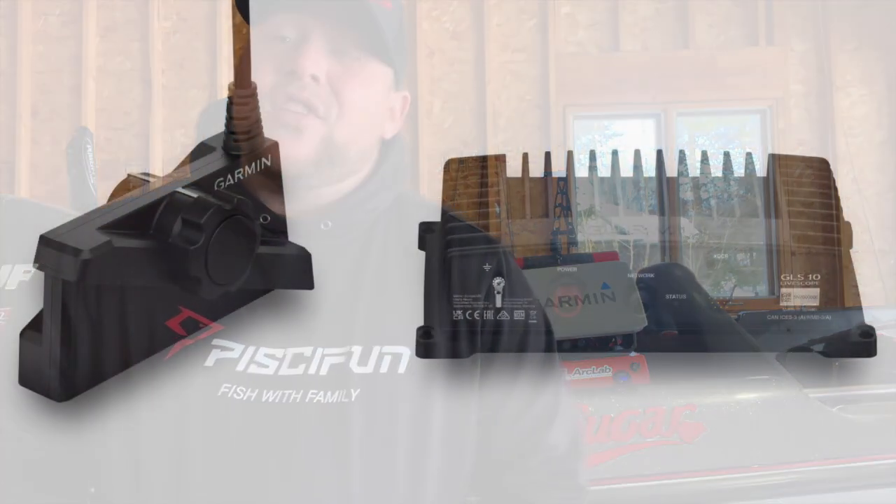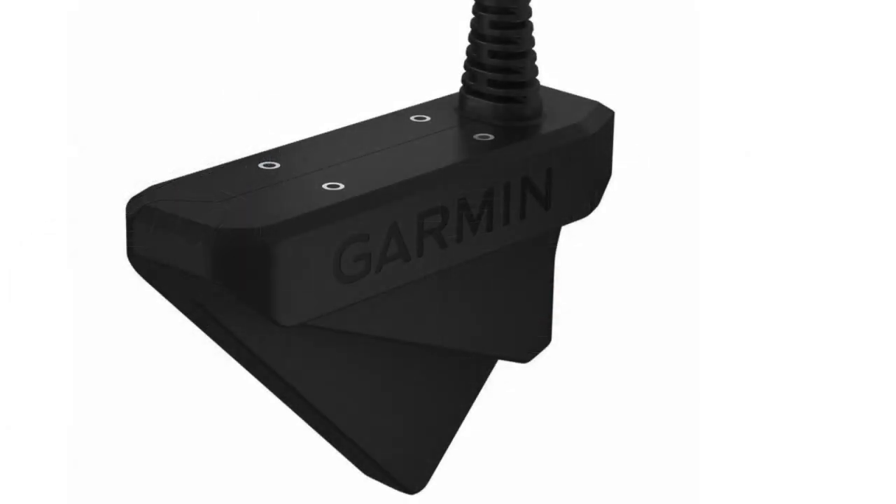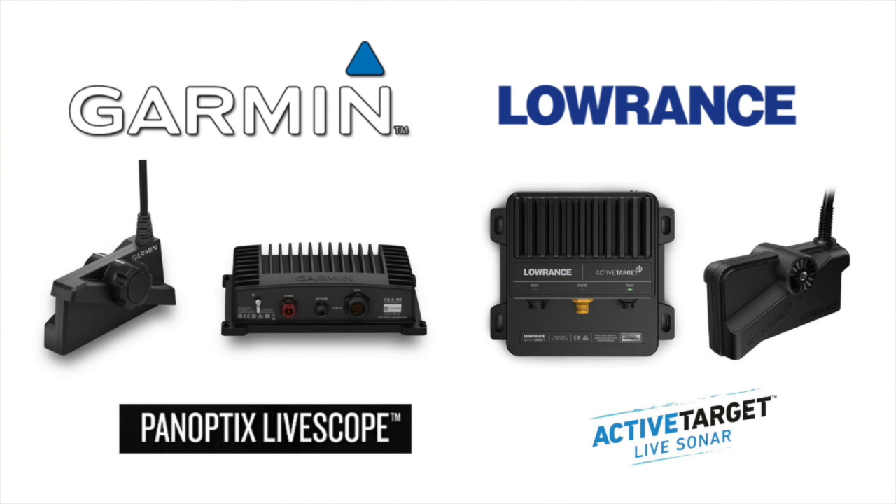Garmin has released a brand new updated transducer called the LVS34. As you can see in this picture, the LVS34 looks quite a bit different than the initial LVS32. I'm thinking Garmin took feedback, went back and looked at the design, and decided they could update it to function better in terms of shape and overall clarity. It looks pretty similar to the Lowrance ActiveTarget transducer, as you can see in this side-by-side picture.